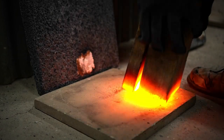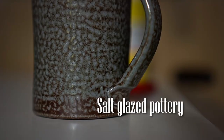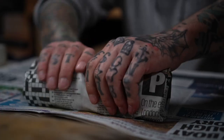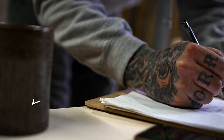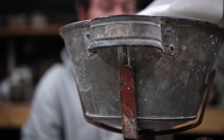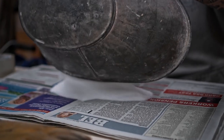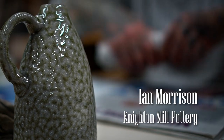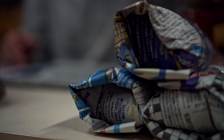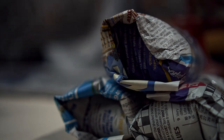My whole approach is I want to make pots that are honest. Ian Morrison is one of very few remaining studio potters who still makes primarily salt-glazed ceramics.